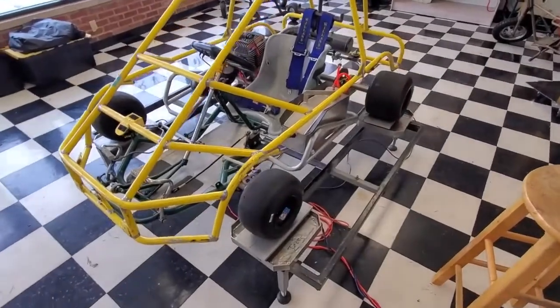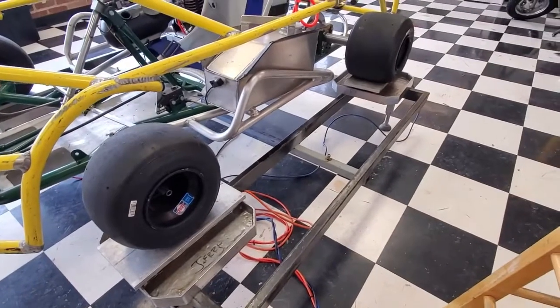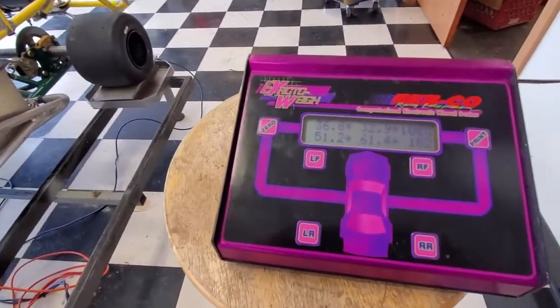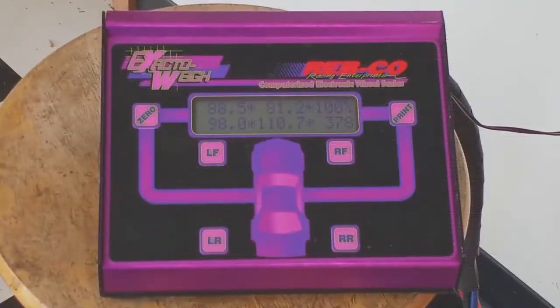Getting the proper weight distribution plays a big part in whether the kart oversteers or understeers. Too much front weight can make the kart loosen back, while too much rear weight bias makes it hard to turn into a corner. Without enough front weight, the kart pushes. Checking and adjusting the weight distribution must be done with the driver in the seat. The driver is the single heaviest component of the kart on the track, and driver position makes a huge impact on weight distribution.